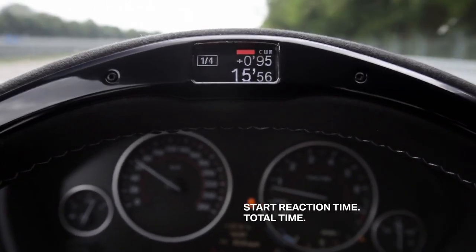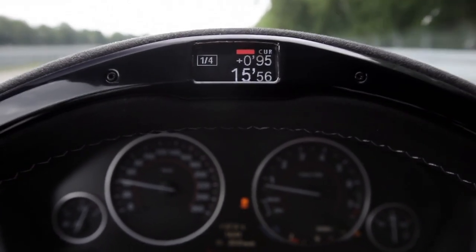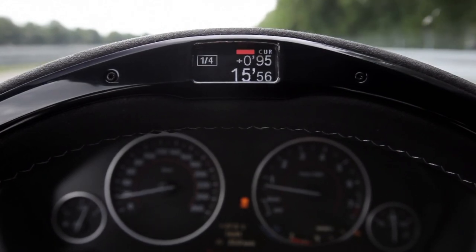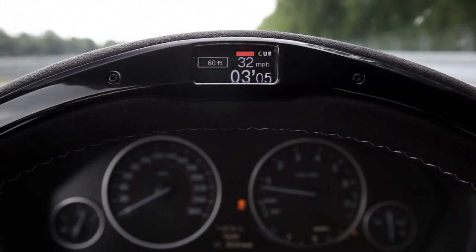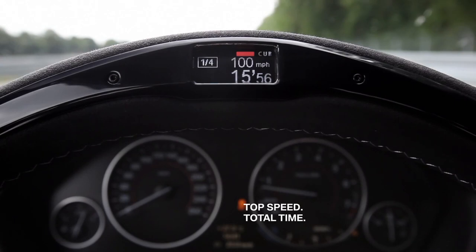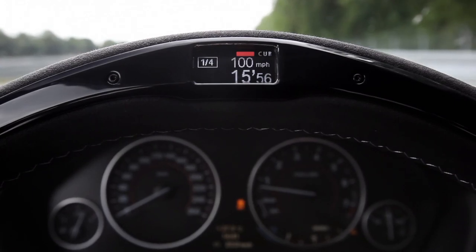We can see here a 0.95 reaction time and a total time of 15.56 seconds. If you click through here, you get the data for different distances — in this case 60 feet, 330 feet, furlong, and a quarter-mile. In addition, you see the top speed of 100 miles per hour, the maximum speed after the quarter-mile.